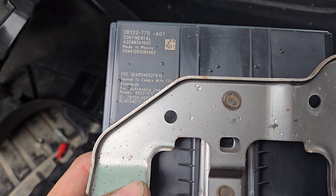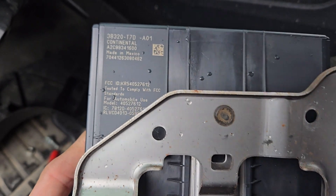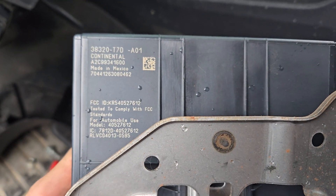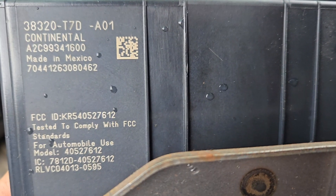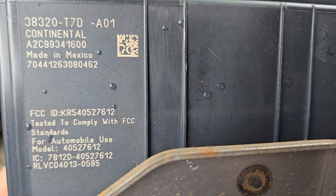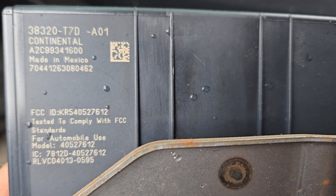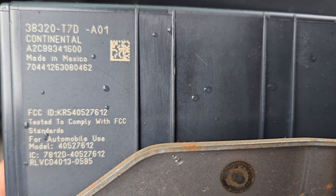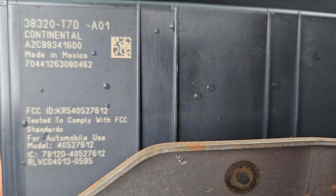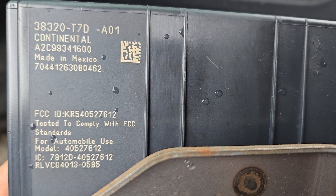This is a module that controls a lot of different functions in the car. I'm also unsure if it needs any kind of syncing, flashing, or programming in order to get it to work with a new vehicle. This is just a 'where is it and how do I get access to it' — if you need to replace it or if you've already got a new one to replace yours with, you're good to go.